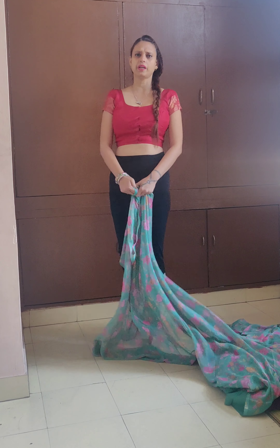Take the palla part and keep it aside. Because we want to cover the whole area as much as we can, let's start making pleats. If you wish, you can get longer blouses so that the area not covered by the saree can be covered too. You can tell your tailor to make a longer blouse so that you can manage it.